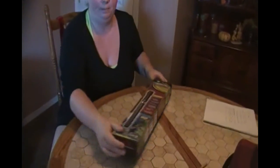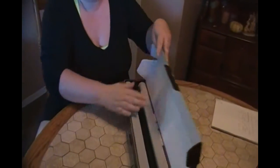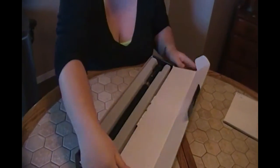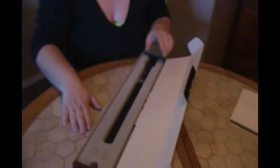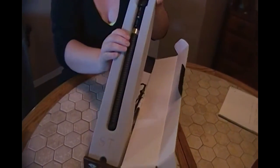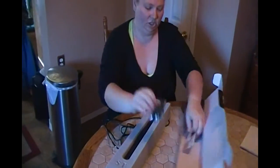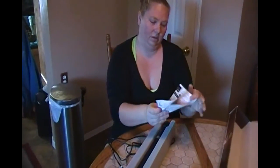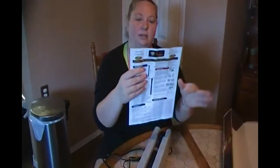So this is the packaging, this is how it came, so let's open it up and check and see what it looks like. It's a pretty sweet looking heater, this is how it comes in the package, all nice and neat. Little suction cups, and a little instruction manual on how to operate it.